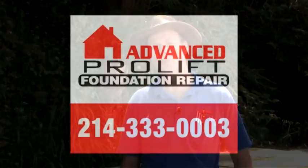For more information on tunnels or any foundation repair needs, call the experts at Advanced Foundation Repair: 214-333-0003.